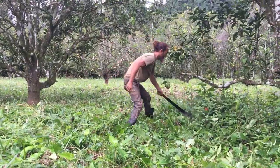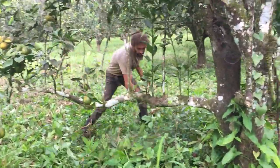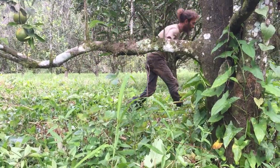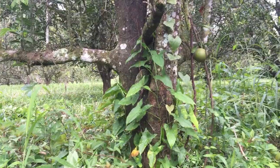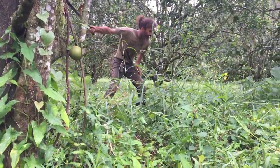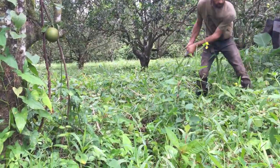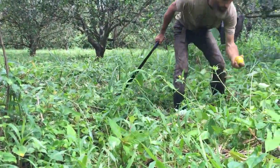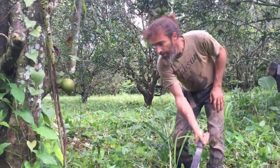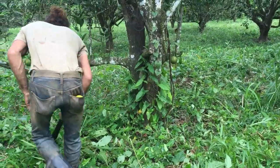I switch my hands sometimes. Get this nice and low. There's orange just falling all over the place here — I'll save a couple to eat. Once I get in to the end, I come in real close and try to do a nice, real clean chop around the base.